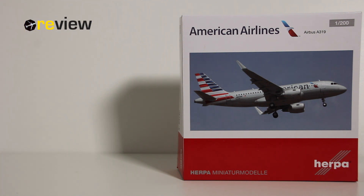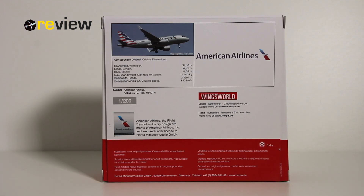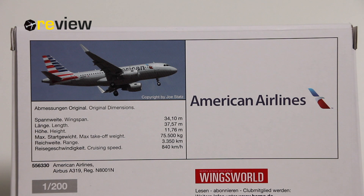As always, we start off with the box. Here on the front side we have a very nice image of the aircraft and the American Airlines branding. The front side can also be opened so you can get a glimpse of the aircraft inside and get some more information. On the back side of the box we then have the image once more along with the American Airlines branding and some more information about the aircraft type itself.